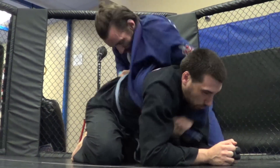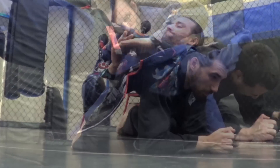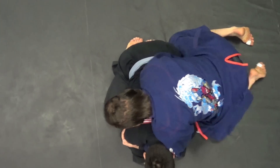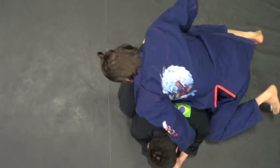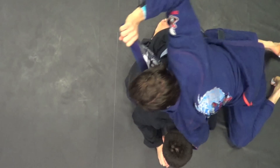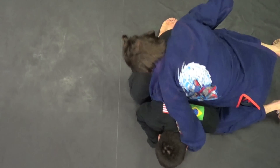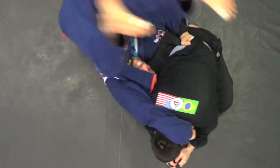So head through. I'm going to rock it up — head and roll.